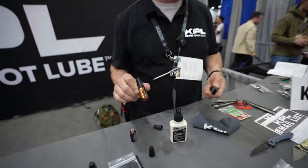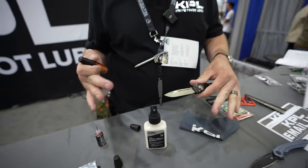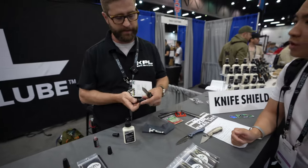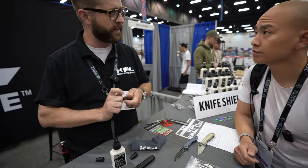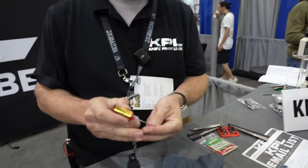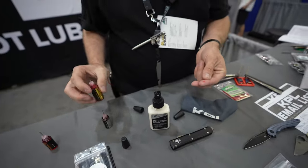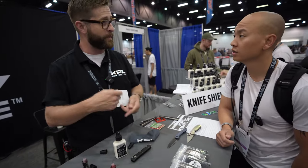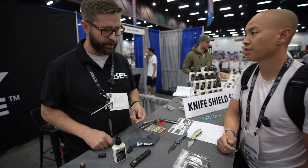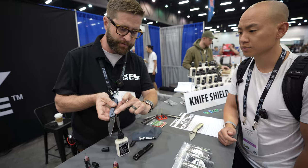Along with that, we do an assortment of other weights of oils. Our ultralight is really quite thin and is designed for switchblades and out-the-front knives where you want all that speed preserved but still need smoothness. Then we've got our very heavyweight lube that's more of a gel-like consistency — really quite thick. This is popular with ball-song flippers where they've got so much momentum; it provides a little bit of cushion.